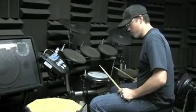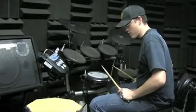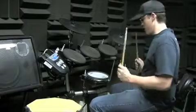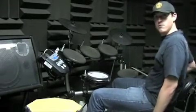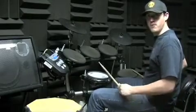Alright, Hunter, here we go. This is Starlight, okay? So, here's the beginning, alright? Remember, right hand over here on tom three, floor tom, okay?